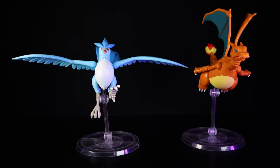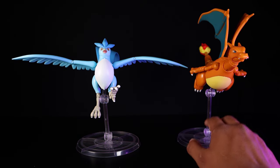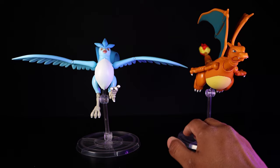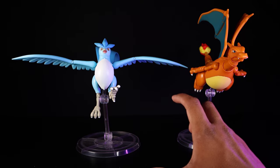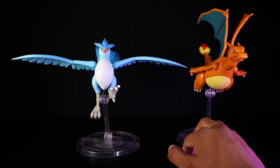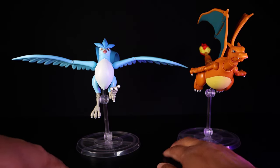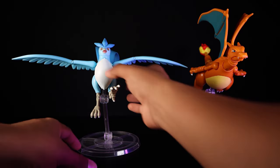Last but not least, two of my favorite figures: Charizard and Articuno from the Pokemon Select action figure line. These are, I believe, Target exclusives — that's the only place I've been able to find them. They come in a wave of four: so far Charizard, Articuno, and a frog I can't remember the name of, and they just announced Rayquaza. Very solid figures — they don't come with much but they do come with flight stands.